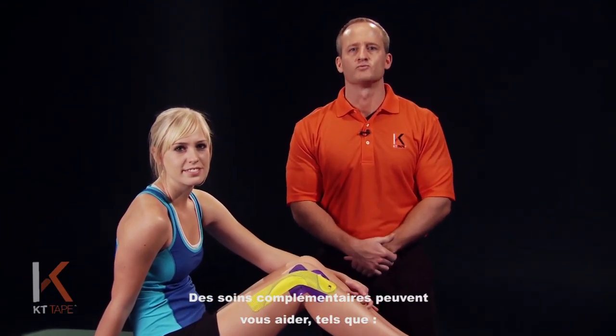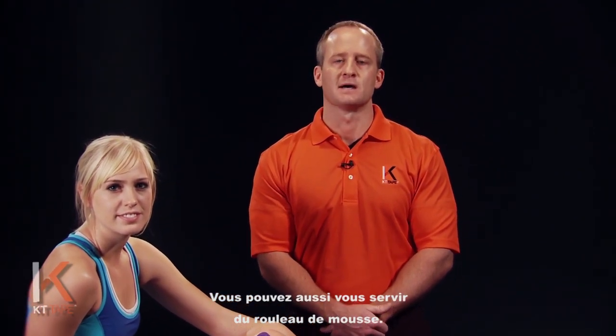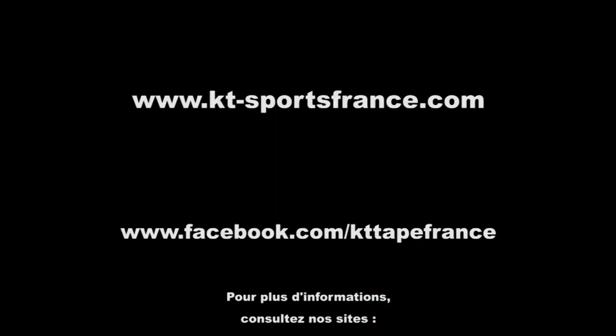Some complementary treatments may include rest, ice, anti-inflammatory medications such as ibuprofen, foam rolling, light stretching, and massage. Please seek care if you have severe pain or swelling, or if you have clicking, popping, or extreme stiffness of the knee. For more information see our website at www.kttape.com.